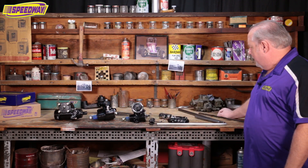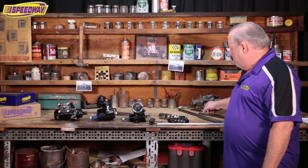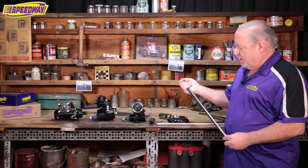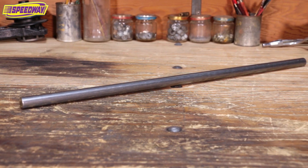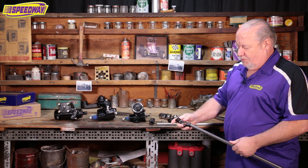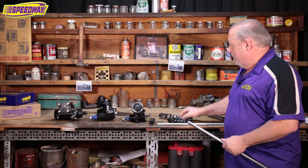I brought some of the steering shafts with me this morning. We have a couple different styles here. This is kind of a basic steering shaft — it's just three-quarter round steel, solid. What you use with that is a U-joint like this that's just a three-quarter round, and you just slide it on, weld it on, and then you're good to go.